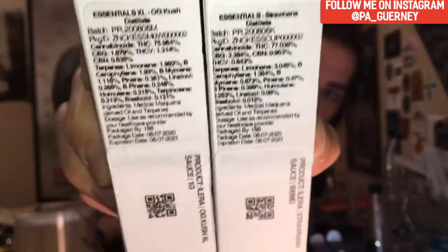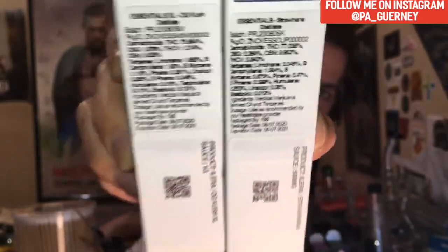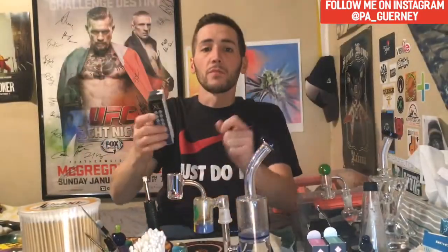I'll do my best to show you the numbers on these — if you can't get a good look I'll put a graphic up so you can see them clearly. I got both of these on sale. The OG Kush gram I got for $70, and the Straw Nana half gram for $35. That's a pretty good deal, and that's what made me buy them. But the medicinal value of these is really good — listen to some of these numbers.